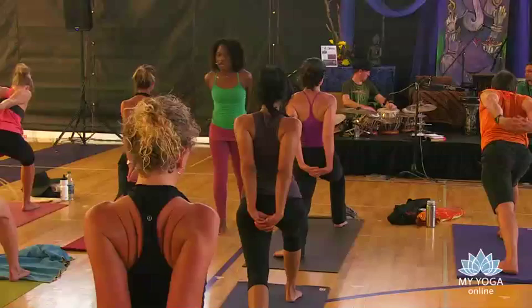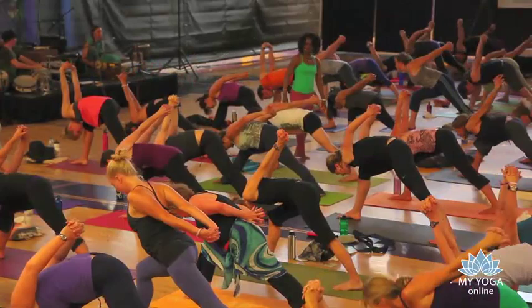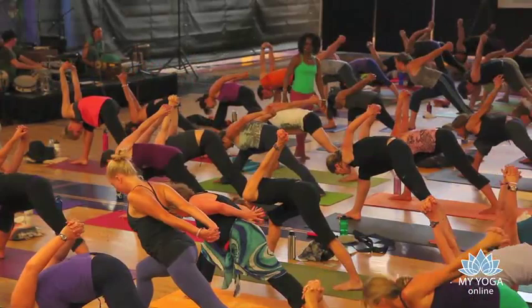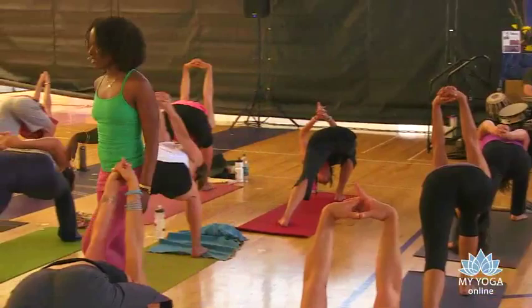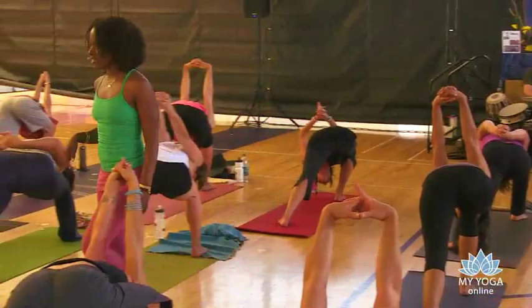Humble warrior, fall forward. We bow. Allow that right shoulder to dip on into the inside of that right leg and chin to your chest as the crown of the head melts down towards the arch. One more breath.